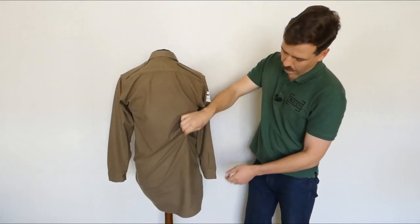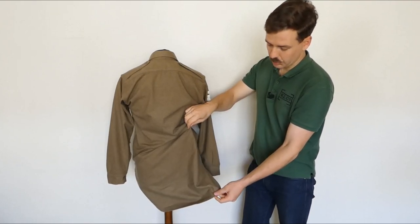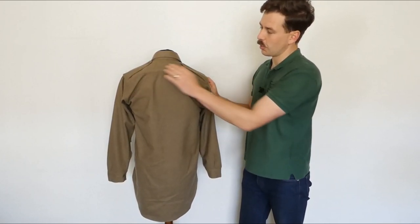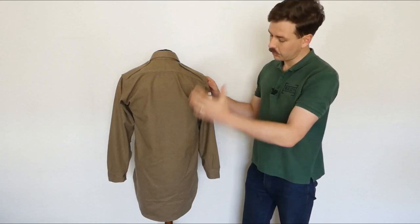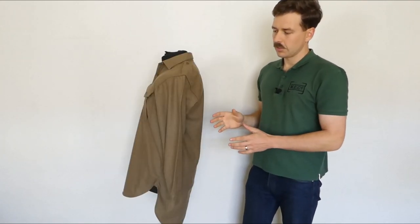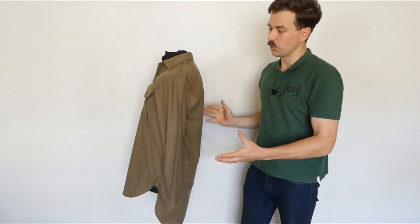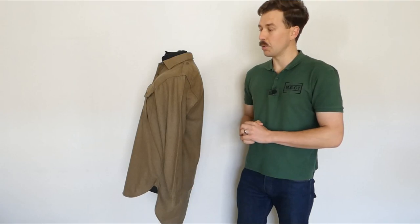Looking at the back of the shirt, the tails are much longer than the front, which is fairly typical for shirts of this type and time period. You also have a yoke over the shoulders where the epaulettes attach, running across the back, but it's otherwise very plain at the back. The left-hand side is basically a mirror image of the right, so that covers the externals of the shirt. We'll turn this inside out now and have a look at some of the construction details and the label.